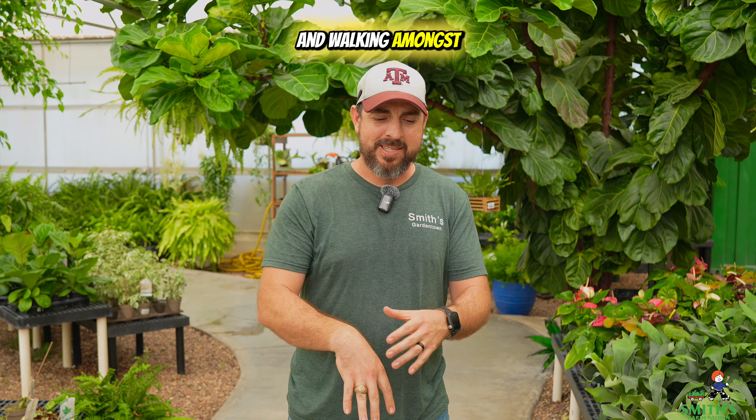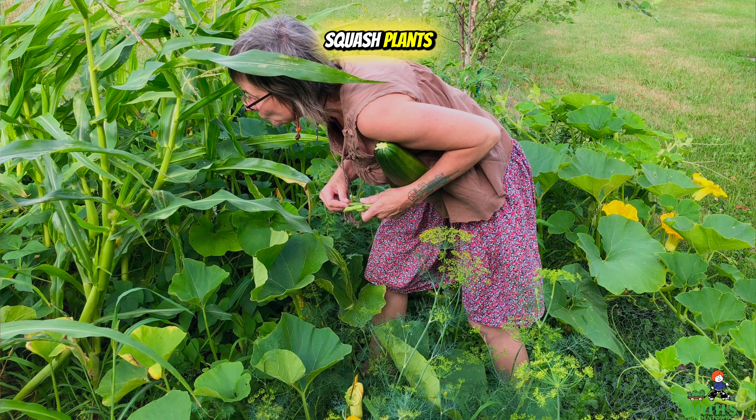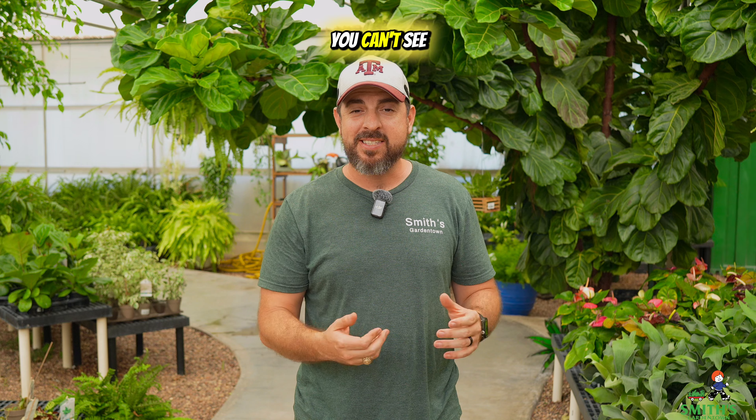And walking amongst and diving into squash plants can be kind of hard on your skin too. Not to mention if you live somewhere that has creepy crawlies around like rattlesnakes, it can be a bit sketchy to reach your hands in places where you can't see.